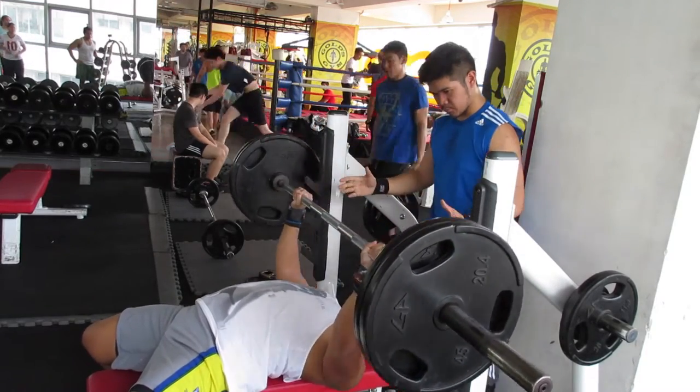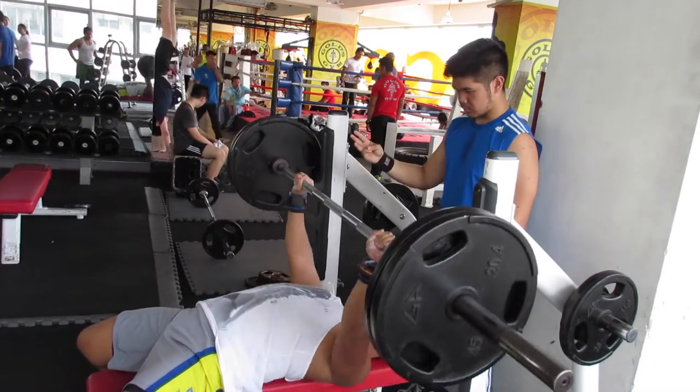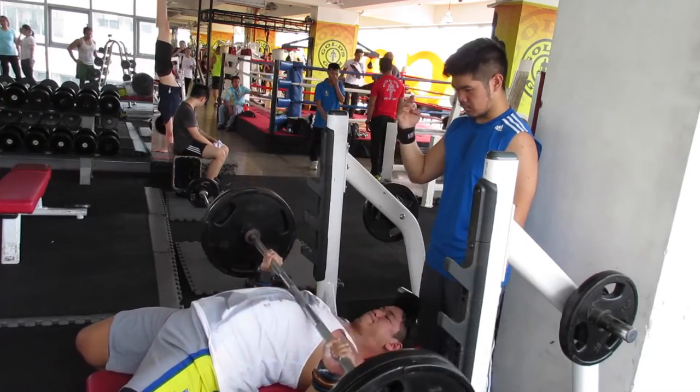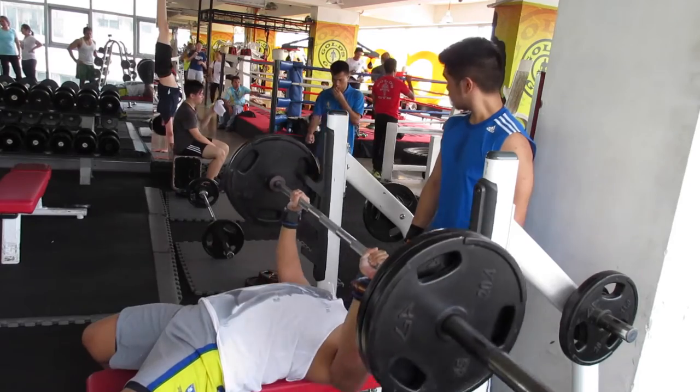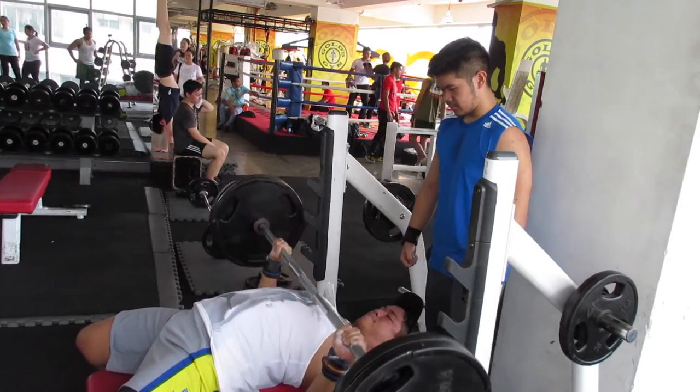Here I am benching 225 just for max reps. I wanted to see where I was right after the mock competition, and I'm very happy that I got 12 reps, because my previous rep PR for this lift was about 10 or 11 reps.